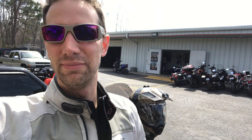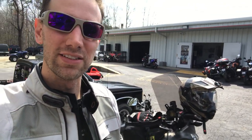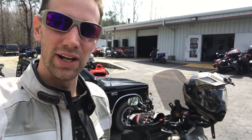I'm here outside of Sport Durst Motorsports in Durham, North Carolina. I returned from my trip and had a couple of issues when I went in for my 16,000 mile checkup. We're about to take the bike in and get it squared away.